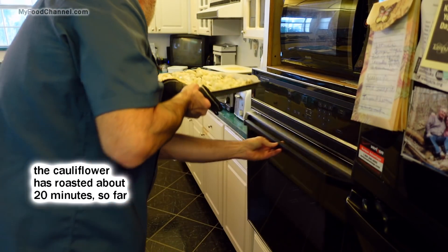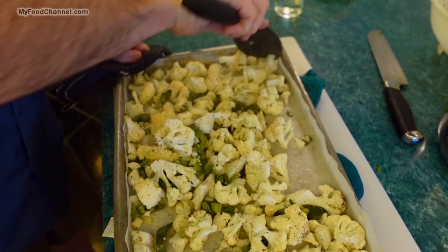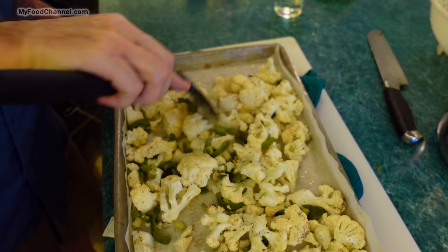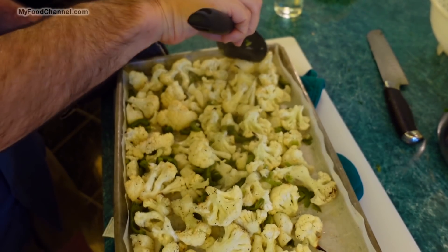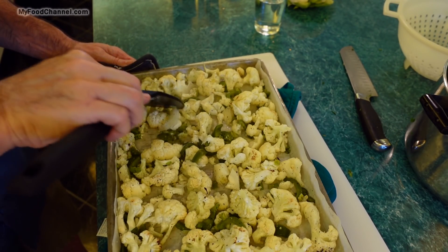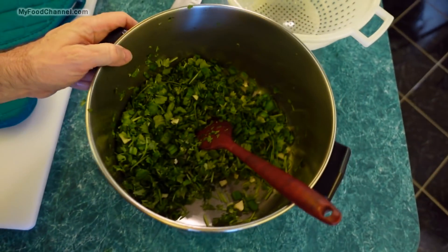I'll let the cauliflower cook a bit longer and then add the cilantro mixture in a little bit. After roasting undisturbed for about 20 minutes, I'm going to give the veggies a stir. You can see the steam coming off — that moisture is cooking out, which is why you don't want them too crowded. Give it a good head start in the roasting process before adding the other ingredients, then spread them back out and return to the oven. Since there's a lot of cauliflower, I'll probably let it roast another 15 minutes before adding the cilantro mix.